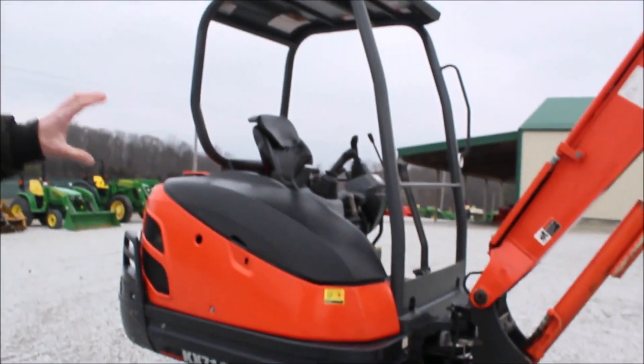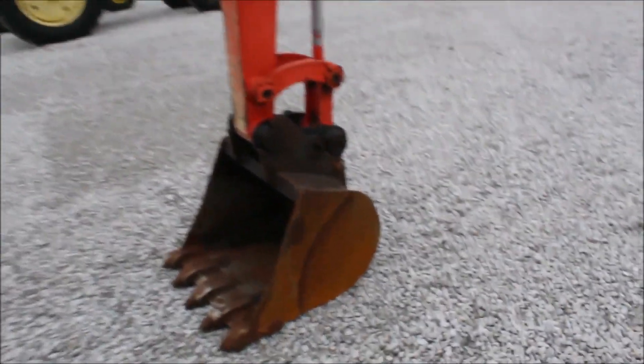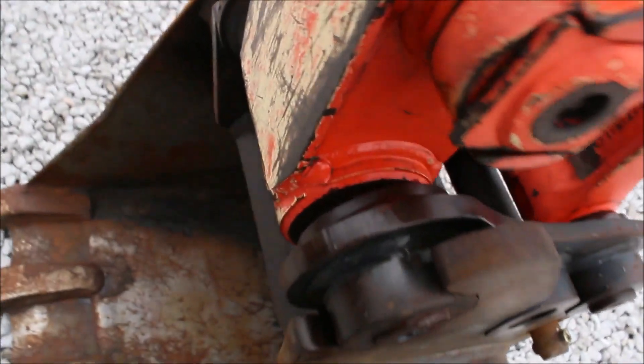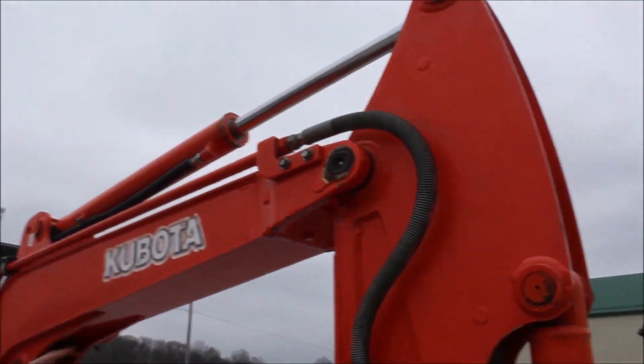This thing's got beautiful paint on it, a nice looking unit. It does have play in the bucket — I think when they traded it in, it looks like it needs a bushing around that pin. It's very loose. These pins are a little bit loose, there's a little bit of play in these pins.